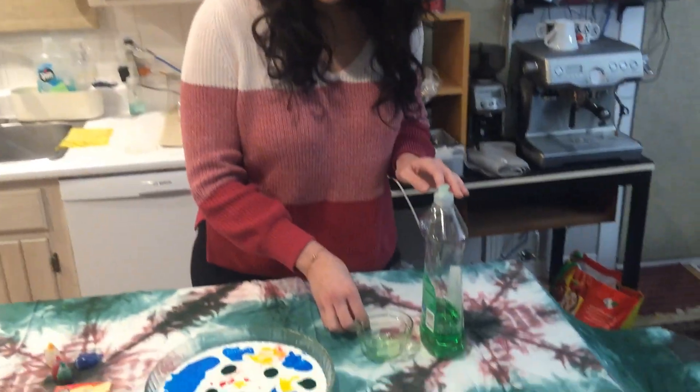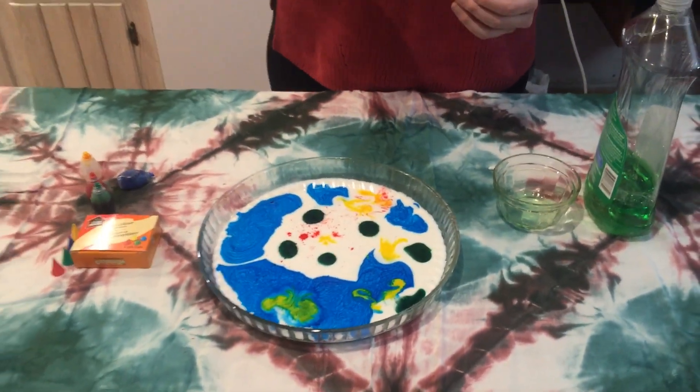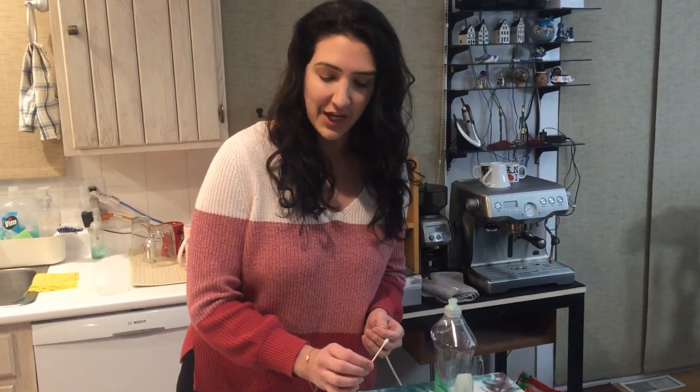Let's see what happens when we add soap. Let's remind each other that milk has some pretty high surface tension, and that's why all of the food coloring is floating. Now, when I add the soap with this q-tip, the soap is going to break this surface tension.